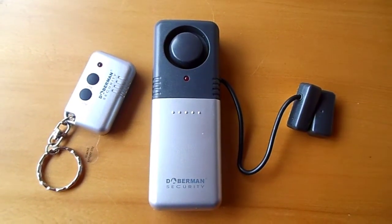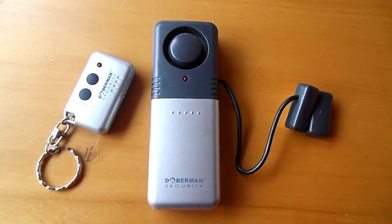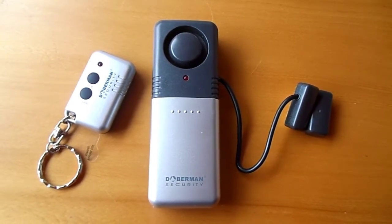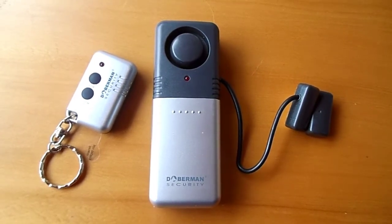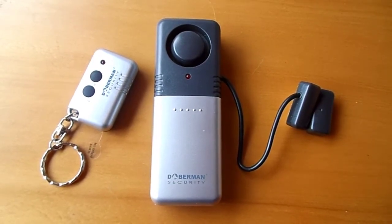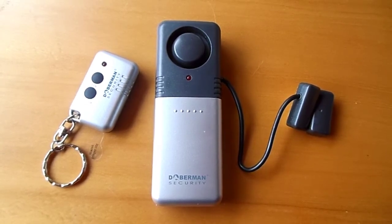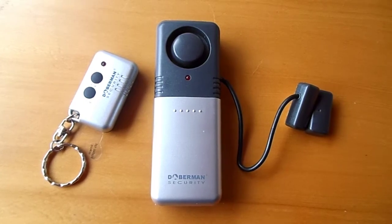The Doberman Multi-Purpose Alarm is an excellent all-in-one alarm, attached in a similar manner to the other alarms. However, it has an additional magnetic unit — simply line up the two magnets on each side of the opening. The alarm is activated and deactivated by remote control. As this unit is water resistant, it's great for outdoor use as well as indoor. Use it on gates, toolboxes, garden sheds, garages, and so on. This is a very popular alarm for tradespeople wanting to protect their tools.